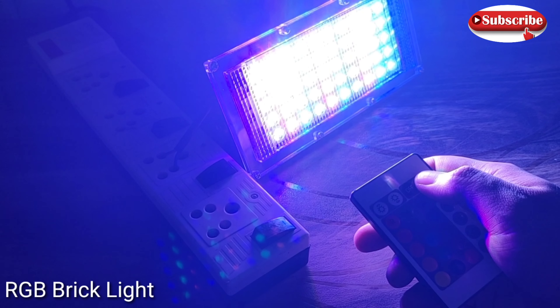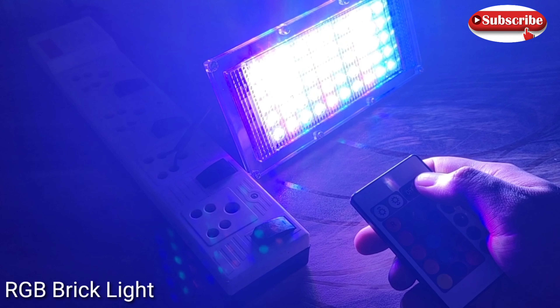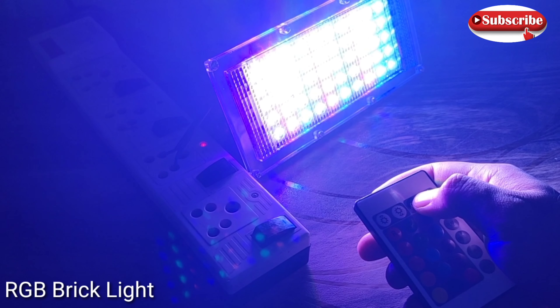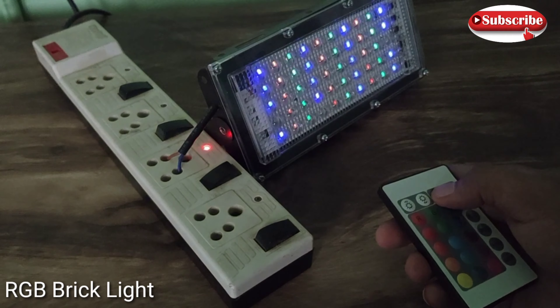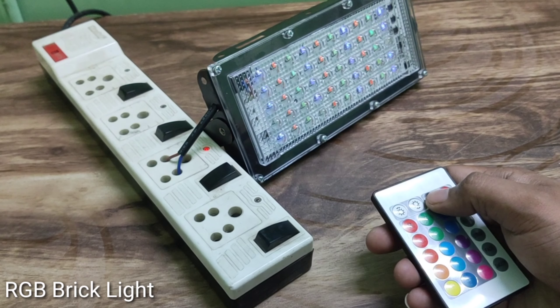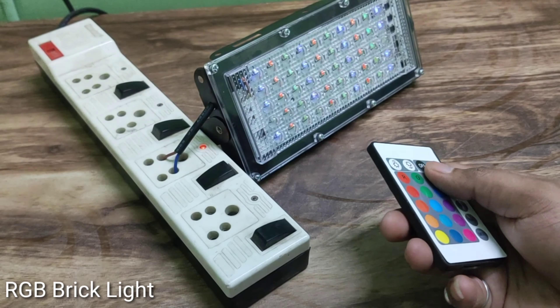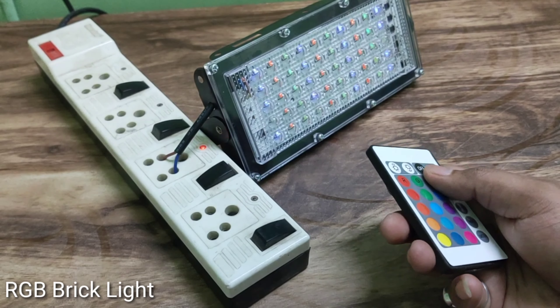Now I have reduced the light of my room so you can see how the light is showing. It looks good for me — it is worth the price. But if the company focuses on its build quality, it would be even better, especially the back handle.